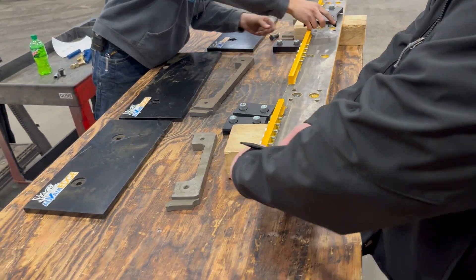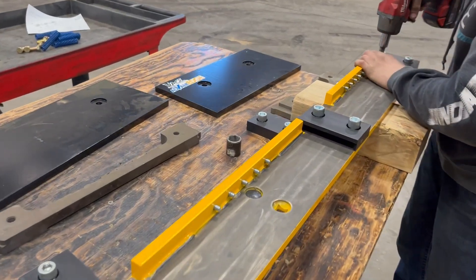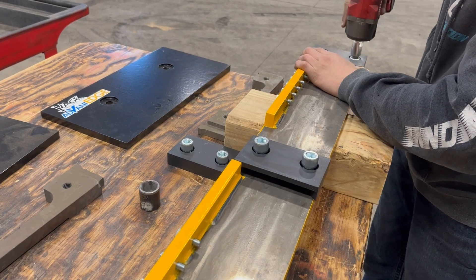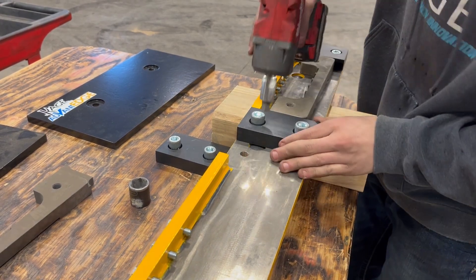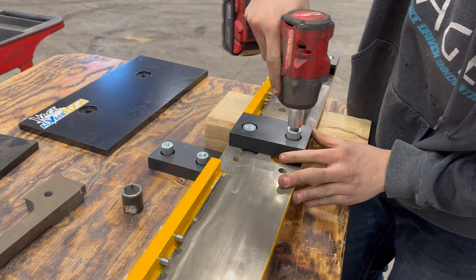Start by bolting the back plate to your snow blade and then bolting one of the 7-slots to the front of the back plate. Butt a slide bar up to the 7-slot and then bolt another 7-slot on the other side of the slide bar to keep it in place. Continue this process for the full length of the back plate.